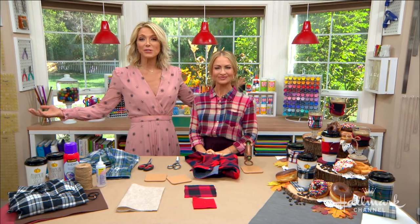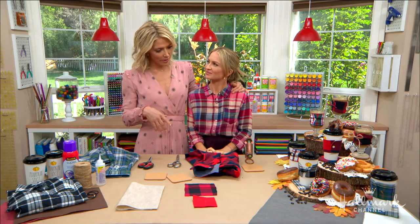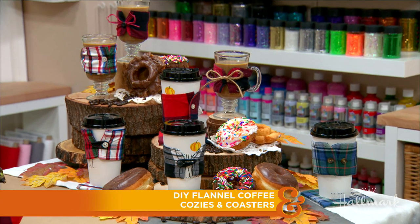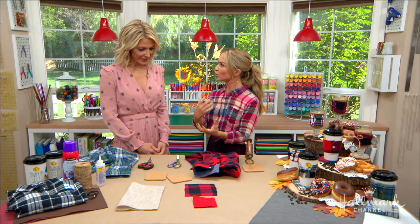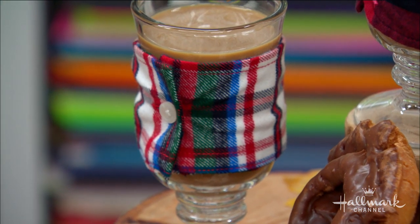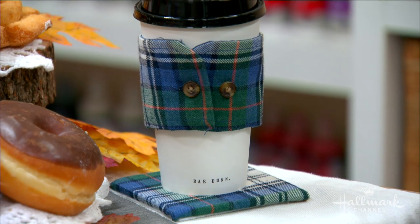Autumn is all around us, which makes Maria and I very happy. She is here today to take sweater weather to a whole new level by putting sweaters on our drinks. She loves the look of flannel, plaid, and all the patterns we get to wear this time of year, and wanted to find a way of repurposing old shirts for hayrides, tailgates, and fall parties like Halloween.